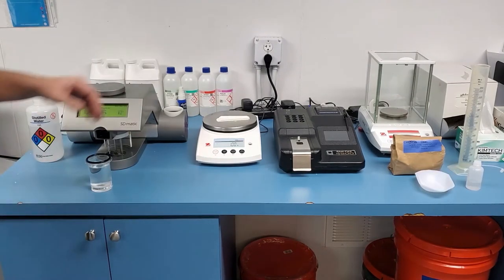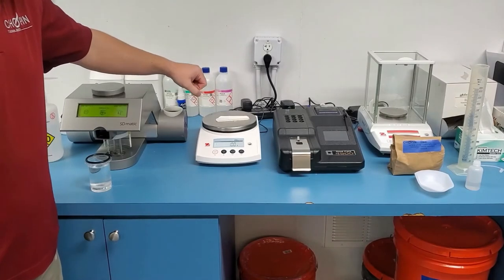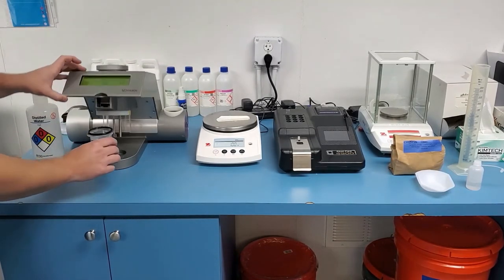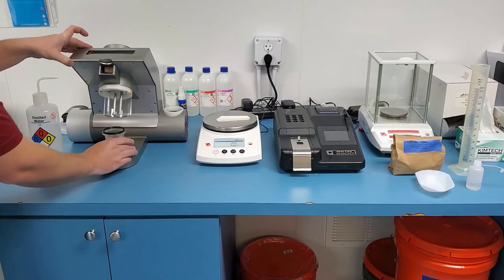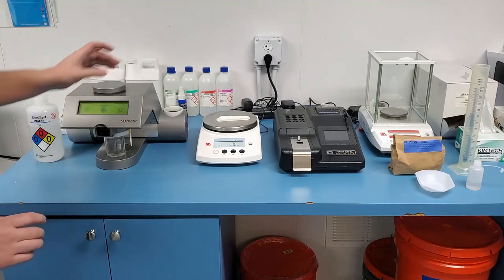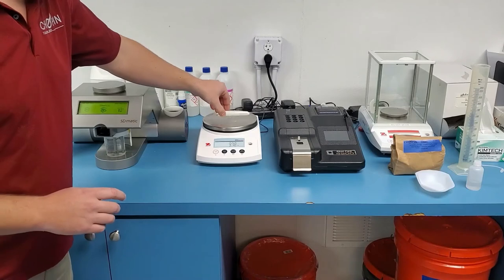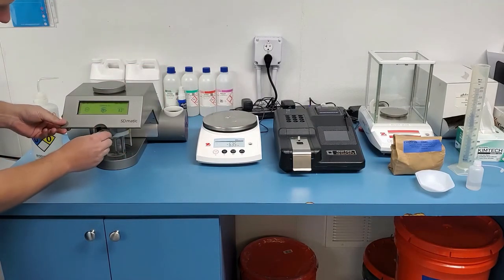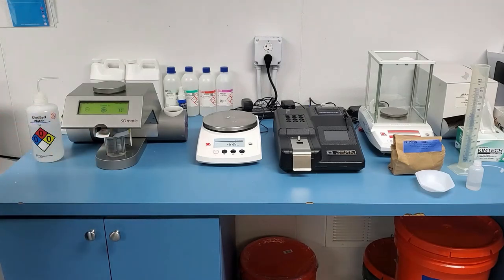In order to start a test, you're going to weigh out 1 gram of flour onto the flour spoon, and you're going to place the reaction bowl with all your chemicals underneath the device. After your flour is weighed, you will carefully take the flour spoon and insert it directly under the screen into the metal slot. At this point, all you need to do is press test on the screen.